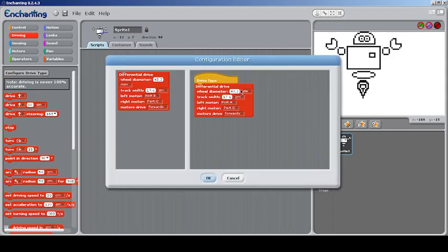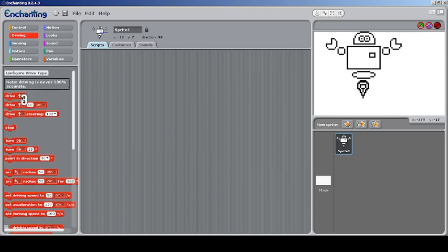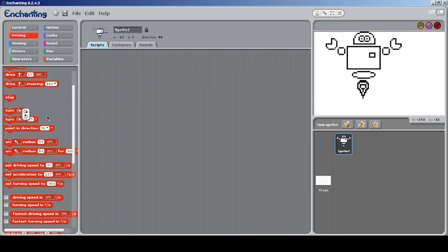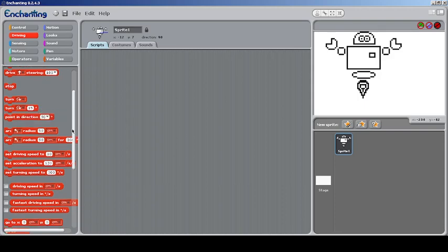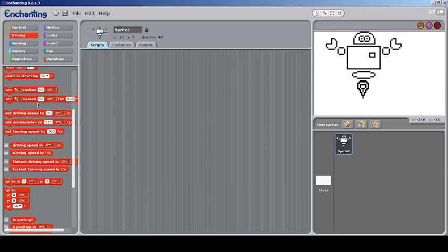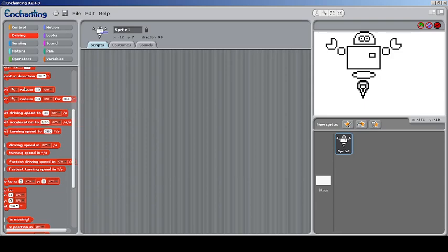You can drive straight or backwards, in centimeters, meters, or feet. You can drive with steering as well. You can turn the device or point it in a particular direction — this is for the real physical device, not the sprite. You can arc towards a particular radius by giving an angle in centimeters, or arc to a radius without an angle. You can set the driving speed, acceleration, and turning speed.